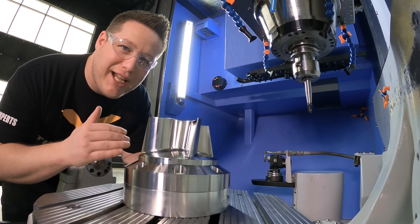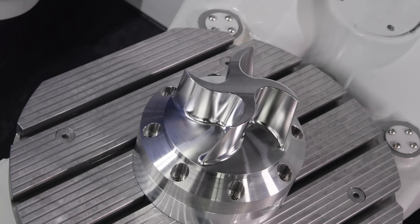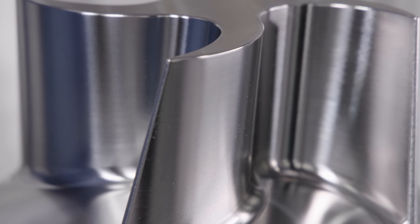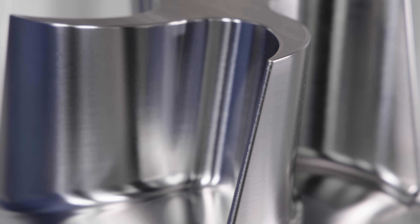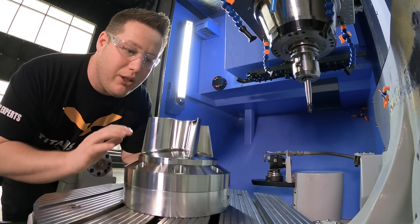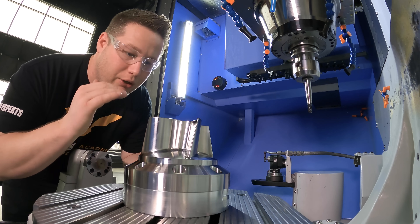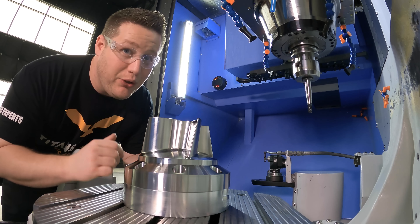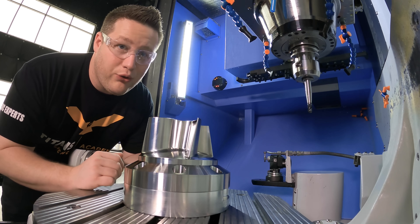Oh man, guys, check out this finish. This thing came out so beautiful. So happy with it. Mastercam did a wonderful job at driving these surfaces — everything's blending just perfect. The Duo-Lock system did its job; it was so rigid, there's no chatter in it. I know Titan's going to like this finish, and you know Barry's going to love it.